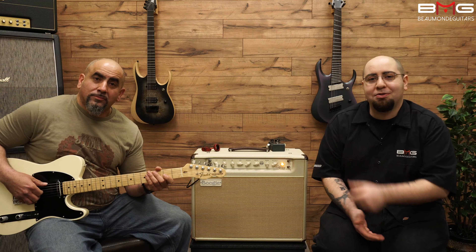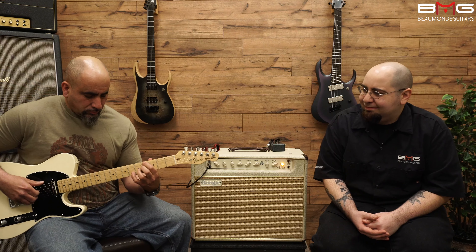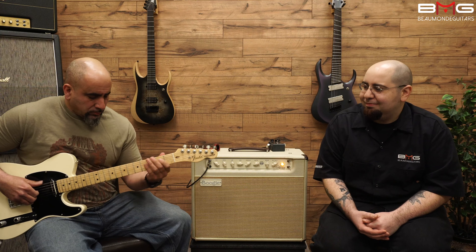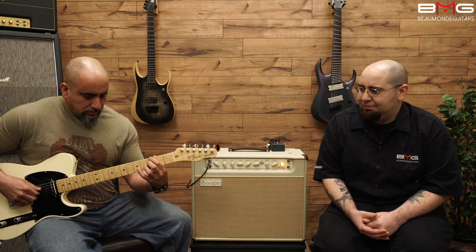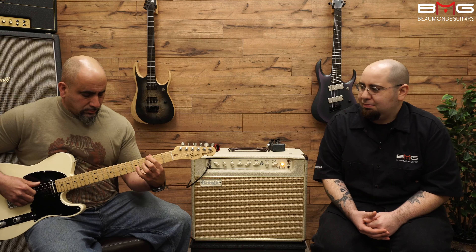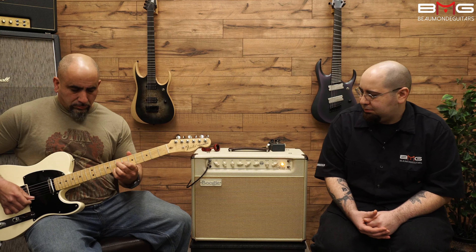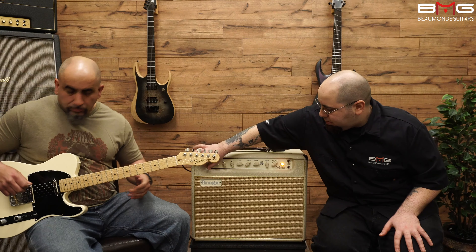Very nice. Now let's check out some Tele tones. Let's hear the Tele through the lower input gain.